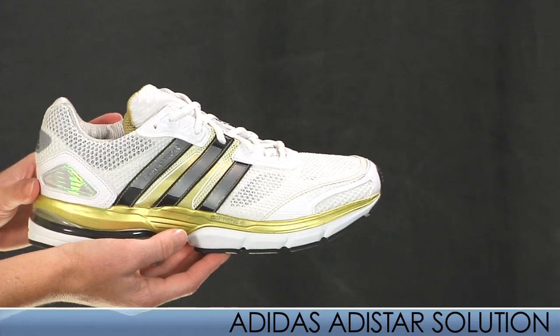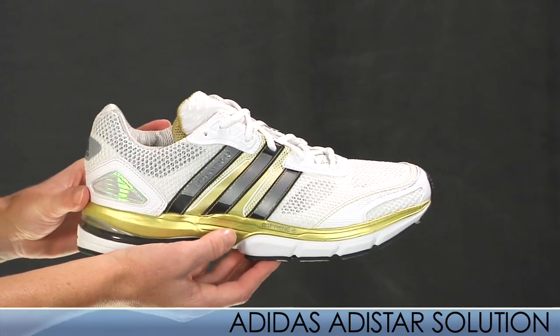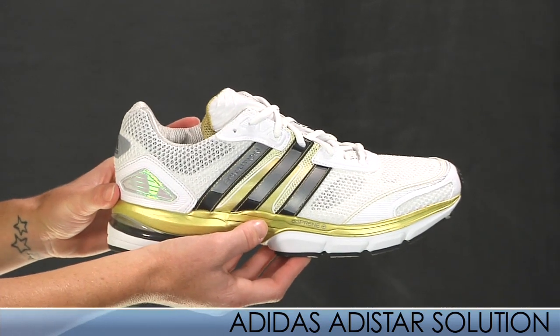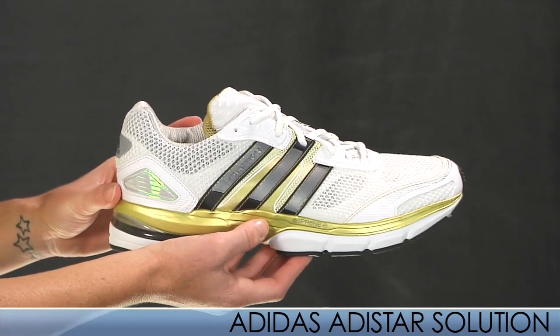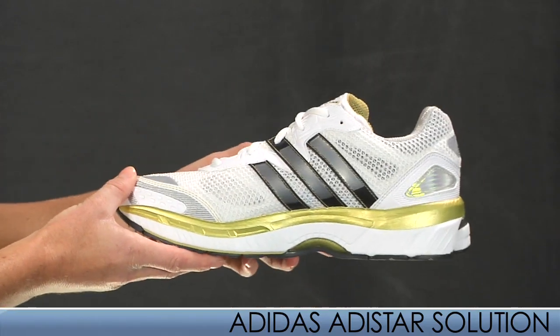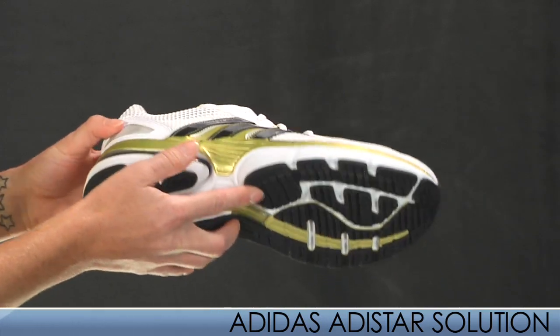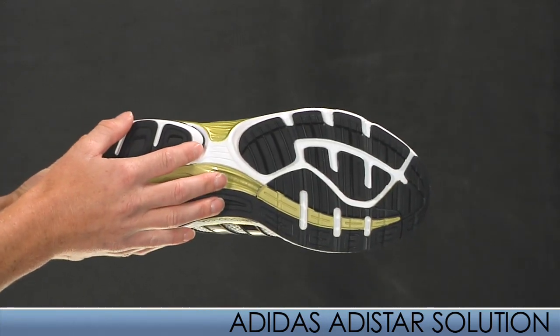Brand new to the Adidas footwear line is the Adistar Solution. This is a high-end neutral shoe that has an added hint of stability. It's perfect for high mileage runners searching for a less-is-more trainer. This shoe is designed to work with the foot to curb overpronation without being bulky. The 4-motion upper and extended torsion system provide a great fit and feel.